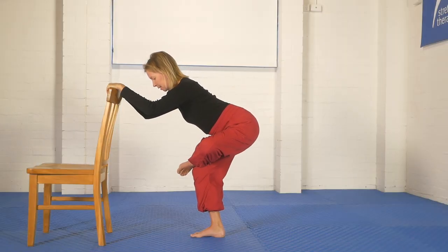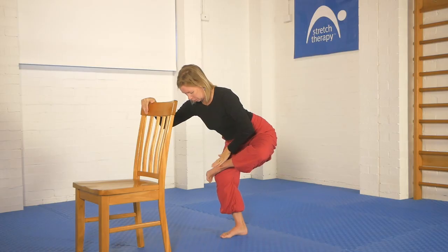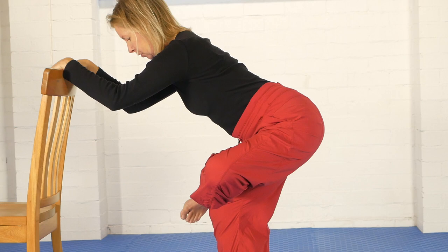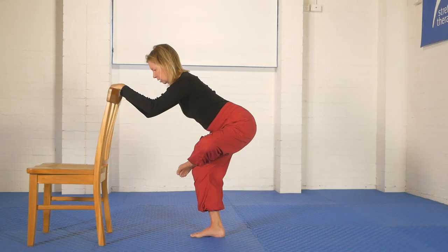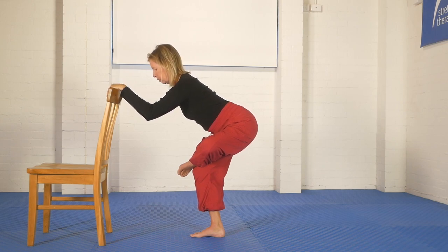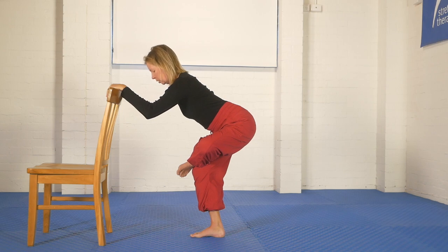I'm going to squat down a little bit more, then do my contraction, which is to try and sweep the stretching leg's foot through the support leg and off to the side. Do that for five, four, three, two, one. Slowly stop contracting. Take a breath in, and as you breathe out, relax as much as you can. Move the chest forward — any spine lengthening, straightening action — do that from time to time as you hold the position.